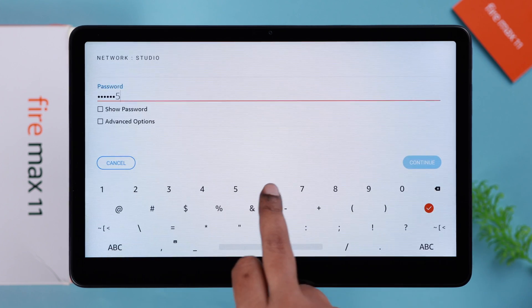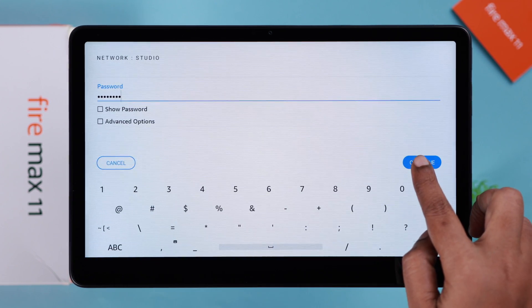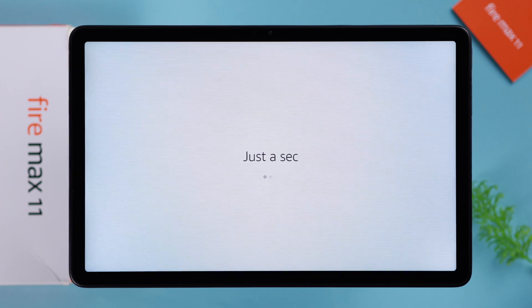Select your Wi-Fi you're going to use with it. Put in your Wi-Fi password and connect to the internet by pressing continue. Just wait for a bit.